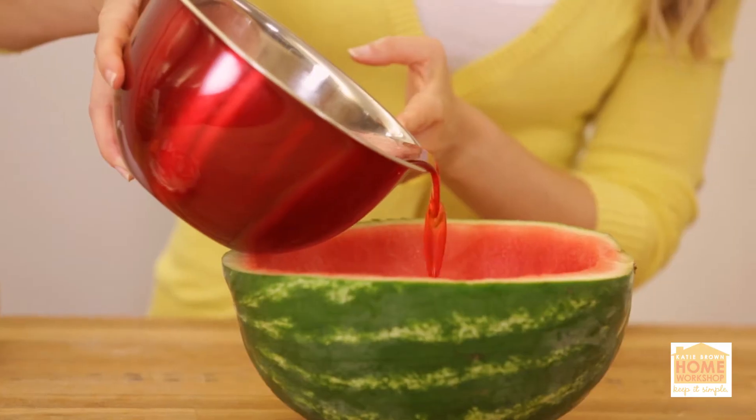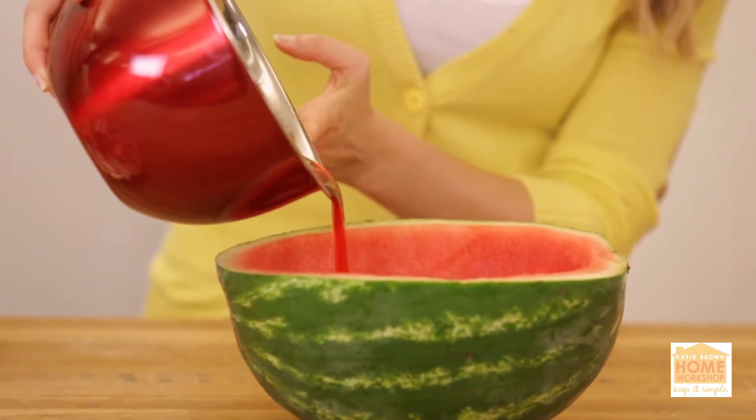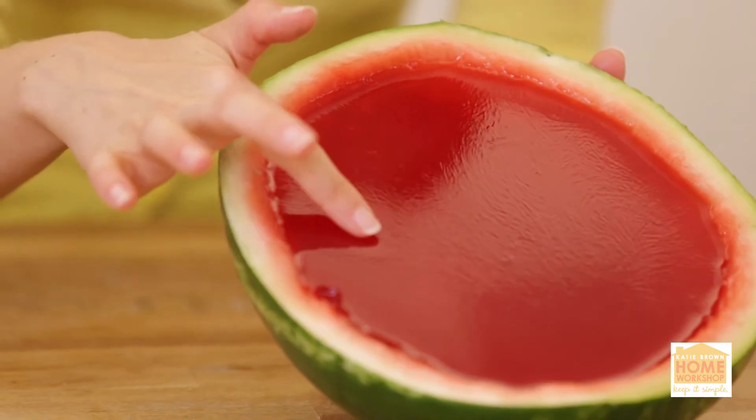Now, you're going to take your watermelon Jell-O mixture and pour it into your hollowed-out watermelon. Then stick it in the fridge for about four hours, and you're going to have a nice, firm Jell-O. You can see this Jell-O is really firm and it's really holding up nicely.